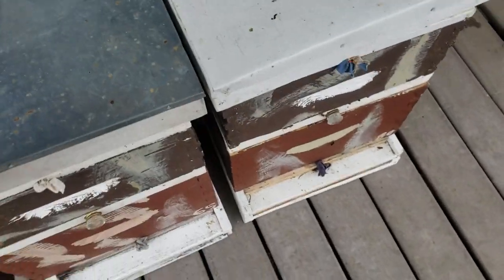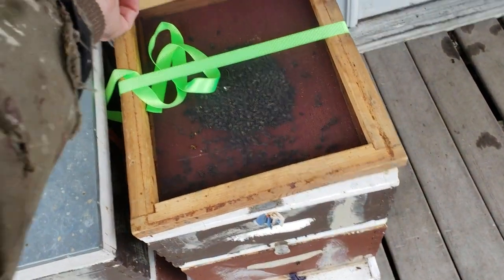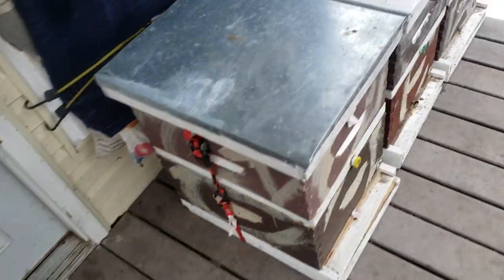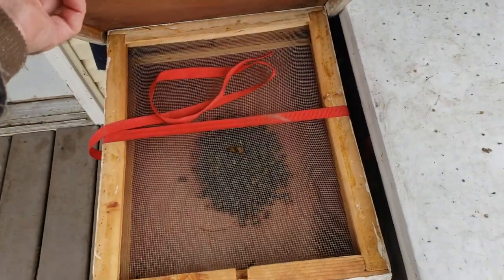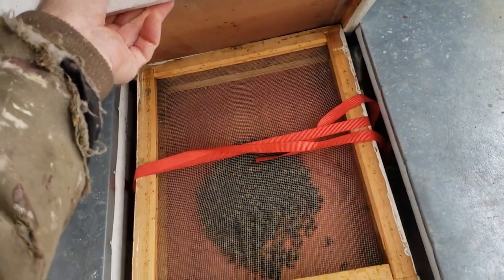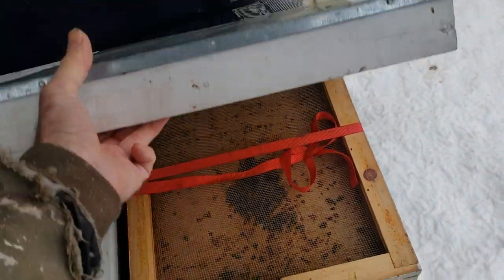I'll wait till it warms up, then I'll let them out. If they want to do a cleansing flight, fine. But I'm trying to hold off the dying until the queen starts laying in February. I've noticed when the queen starts laying it really calms the colony down and gives them something to do. But during January there's not much for them to do in the hive and they act real crazy, wanting out all the time.